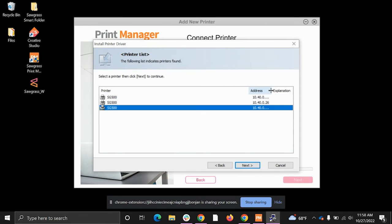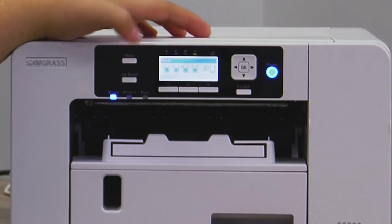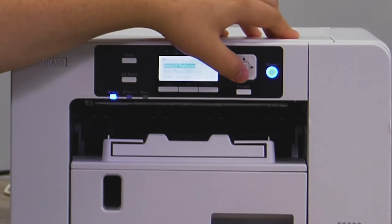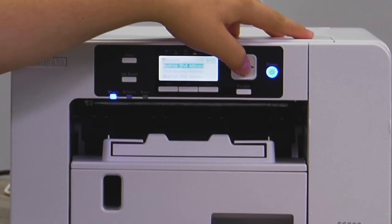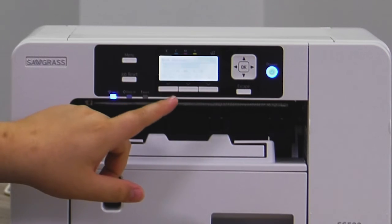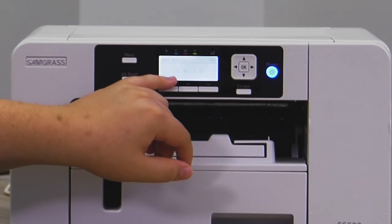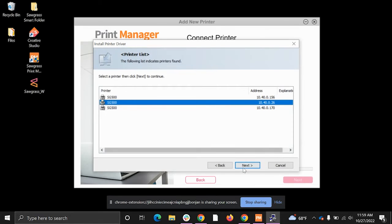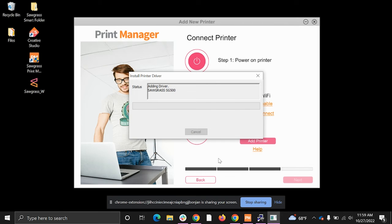It found three printers because we have three connected here in the Sawgrass building, each listed as a different IP address. To identify which one is yours, go to the printer and hit Menu. Follow the same steps: System Settings, Interface Settings, Network, then select 'This Machine IPv4 Address.' Click the button underneath 'IP Add' — that is your printer's IP address. Match it to the correct one on your computer and click Next.